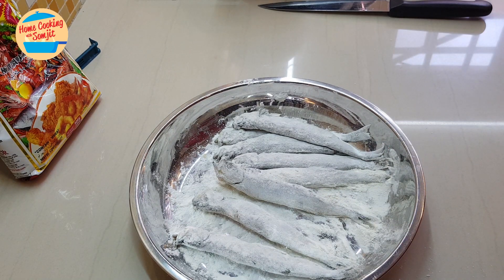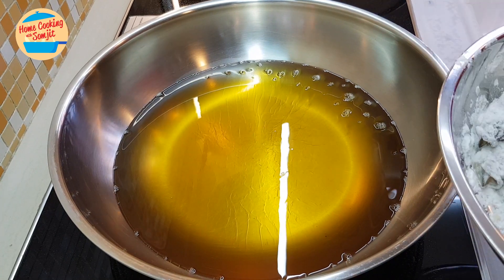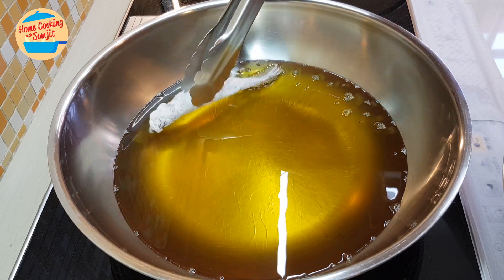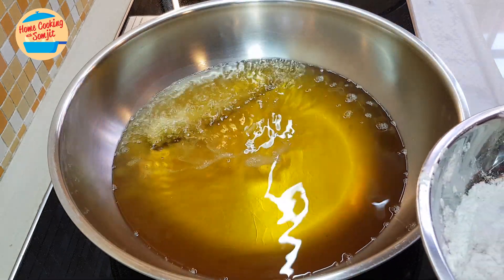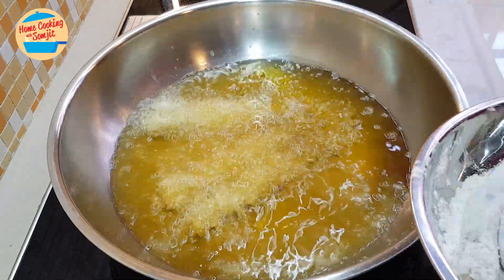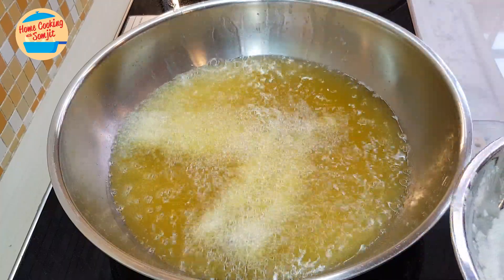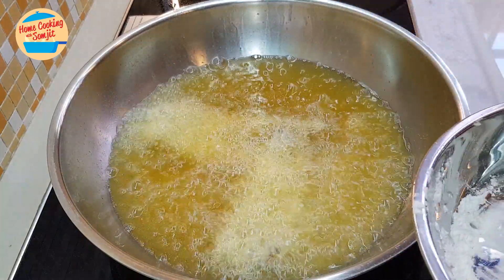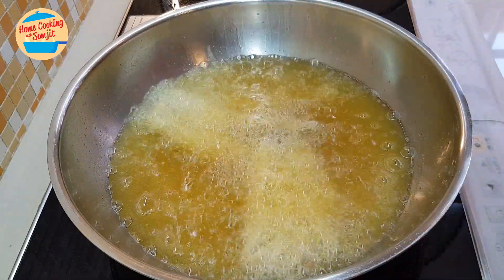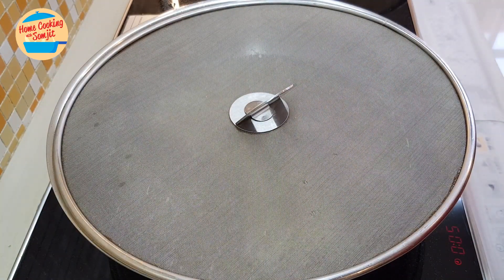Now we're going to fry it. I have prepared a very hot oil here in the pan. We're going to put in the fish. Once we put in the fish, we're not going to touch it, so position it properly. We're going to fry it for eight minutes on medium heat.